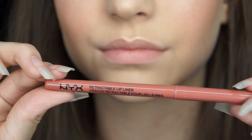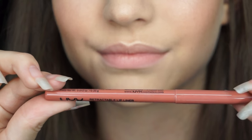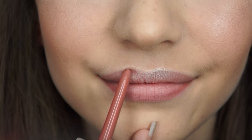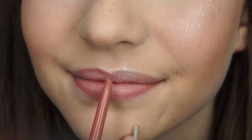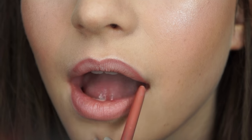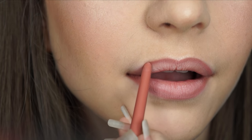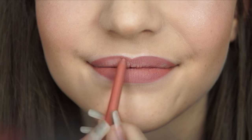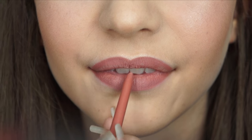I'm then going to apply my chosen lip liner colour, which is NYX retractable lip liner in the colour nude, but you can use whatever lip liner matches the colour of glitter that you are going for. I'm just lining the bottom lip and the top lip and then filling that in using the exact same colour lip liner. You could fill it in with a regular lipstick here, but I found it a lot easier to just use that same lip liner.